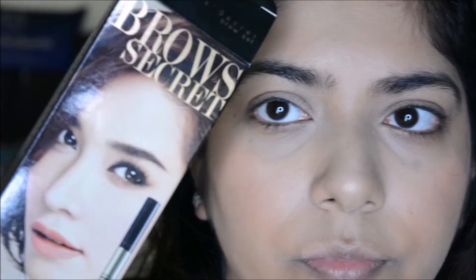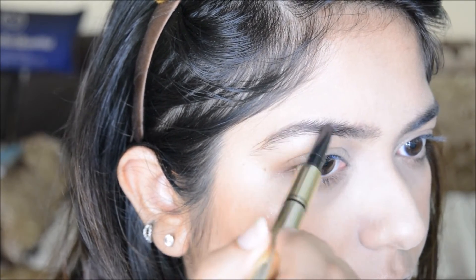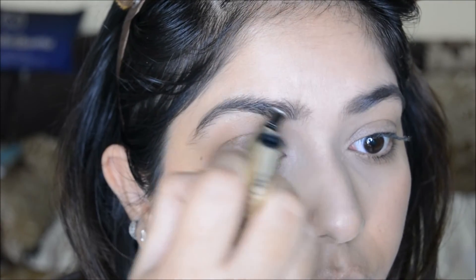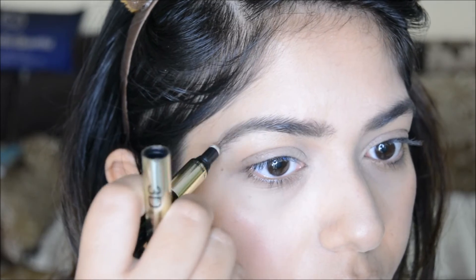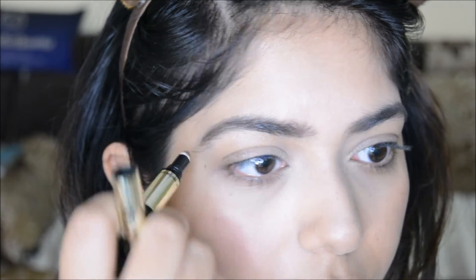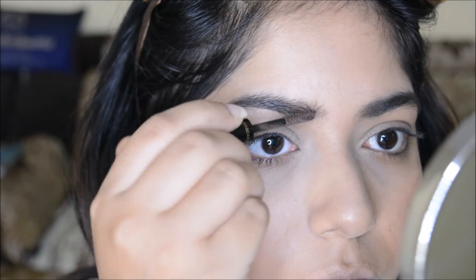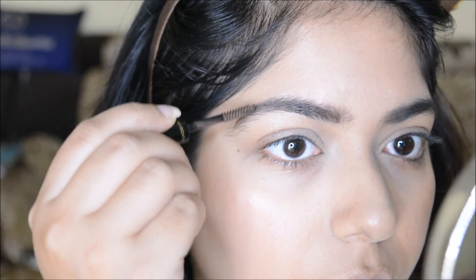For my eyebrows I am using the Misteen 3D Brow Secret Pencil — I showed it in my previous Thailand haul and I am loving it. I use the pencil part first, then the powder part, and finally the brow setting mascara. I absolutely love how defined and full my eyebrows look with this — I highly recommend it.